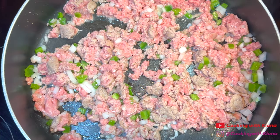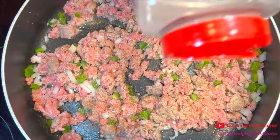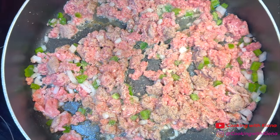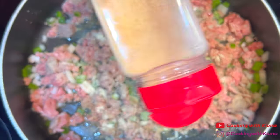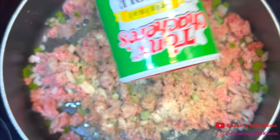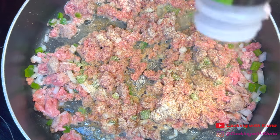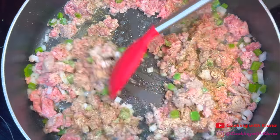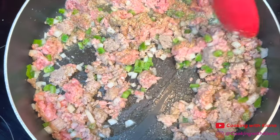Next, add your seasonings: seasoned salt, pepper, onion powder, garlic powder, Creole seasoning, and Italian seasoning. Then continue to cook the ground meat until it has browned and is completely cooked through.